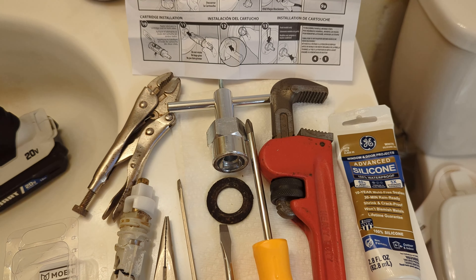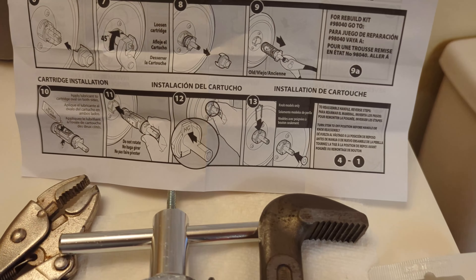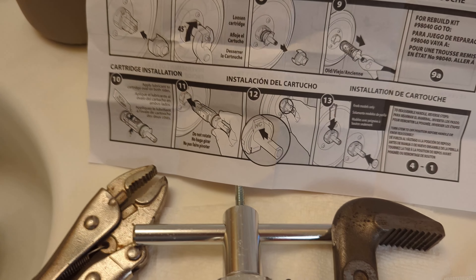If everything goes according to plan, this video should be enough for you. But if you have some problems, you can check out my other video — it's about 30 minutes long and gets into all the things that can go wrong and how to get past them. I've done this repair a few times and most times things broke and it was a lot of work. But all in all it's not too bad if you put in the time, stay patient, and follow the directions. If you're looking for more plumbing tips, check out my plumbing playlist, and the longer version of this video will be in the description below.